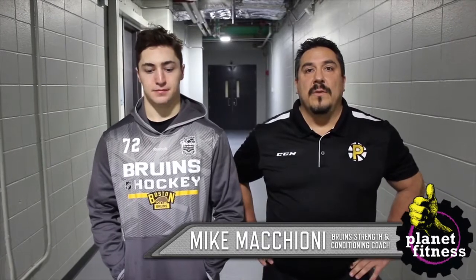My name is Mike Macchione. I'm a certified strength and conditioning coach for the Boston and Providence Bruins. I'm here with top goal scorer Frank Petrano to demonstrate the alternate reverse lunge.